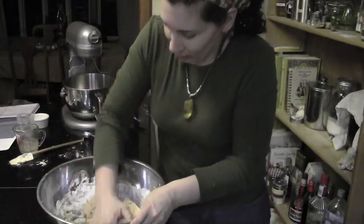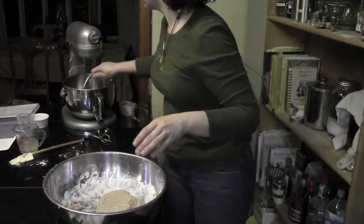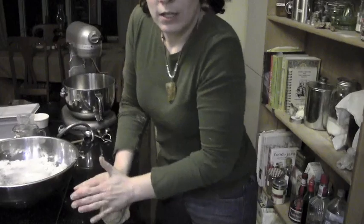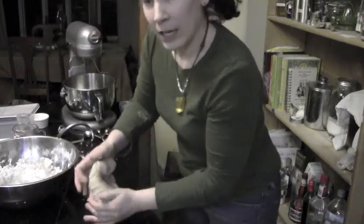I'm just kneading this by hand. Some of you may want to choose to use a mixer of some type — make sure you have your dough hook on. The dough hook should look something like this, and it should be on a low setting. If you're doing it by mixer, mix it for about five minutes or so so you have a nice pliable dough. If you're doing it by hand, it'll take a little longer, closer to seven or eight minutes, maybe even a little longer. I knead with the heel of my hand.